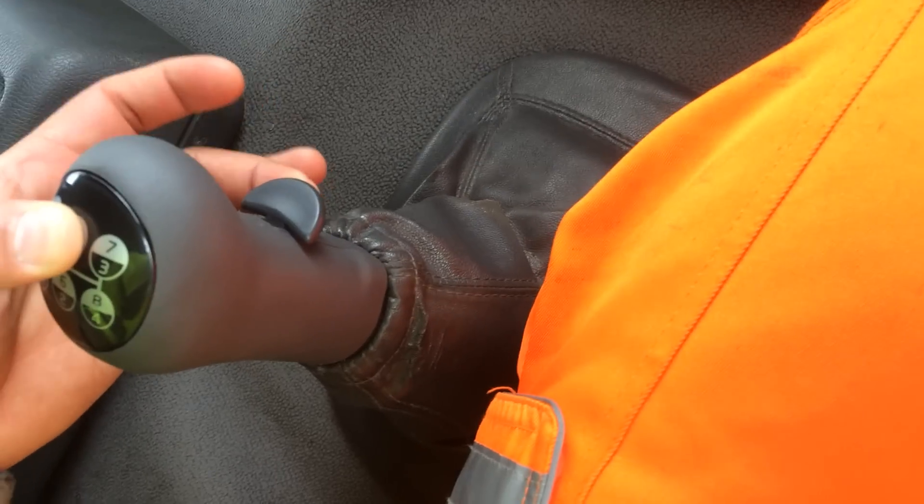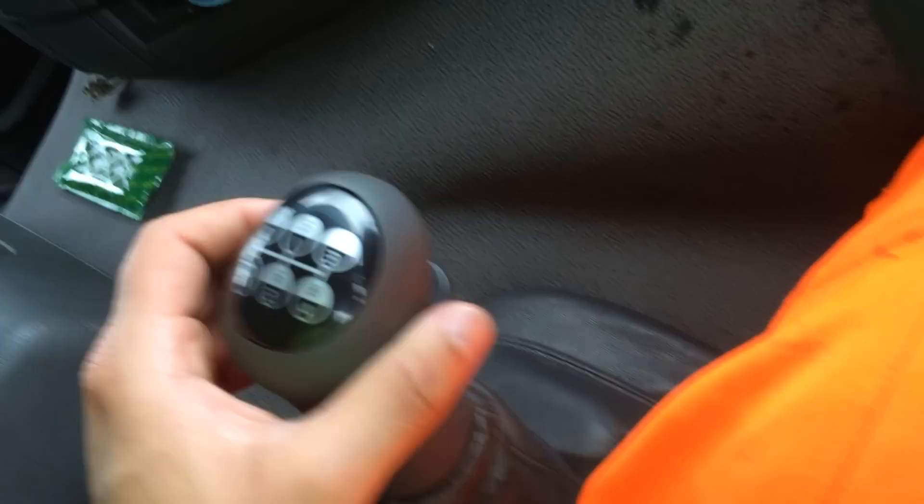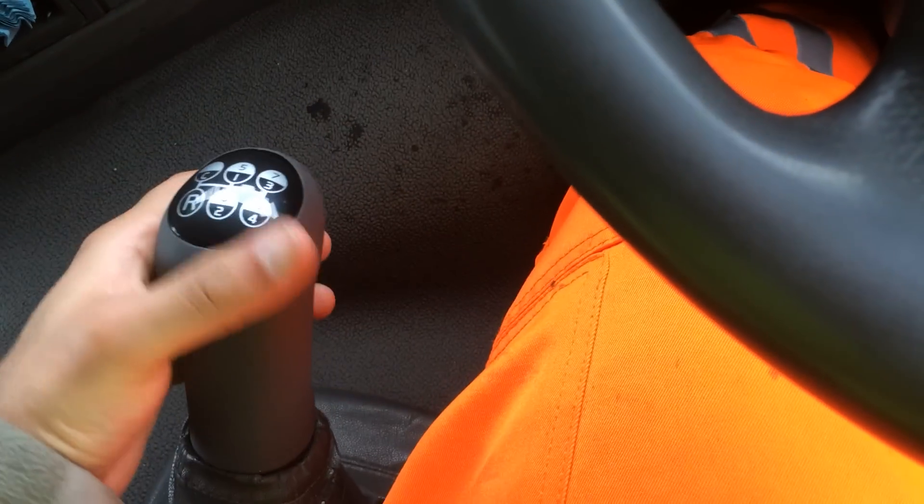And if I want to select 5th, press this button up and change to 5th gear. So 6th, 7th, 8th.